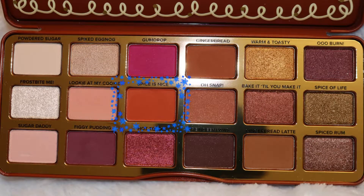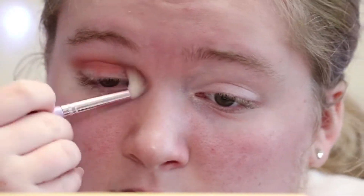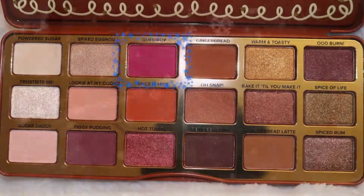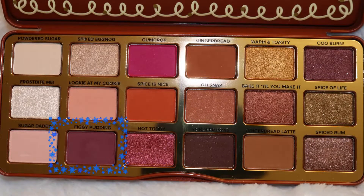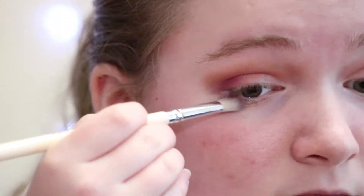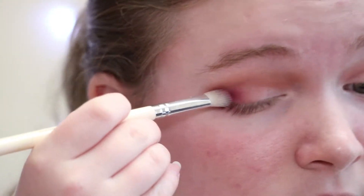First I want to go into the shade Spice Is Nice and I'm going to apply that into the crease. I'm just blending this out. And now I'm going to take the shade Gumdrop and apply that to my outer corners. Next I'm going to take the shade Sticky Pudding and I'm going to apply that like a V on my eye on both sides and then I'm going to blend it out.